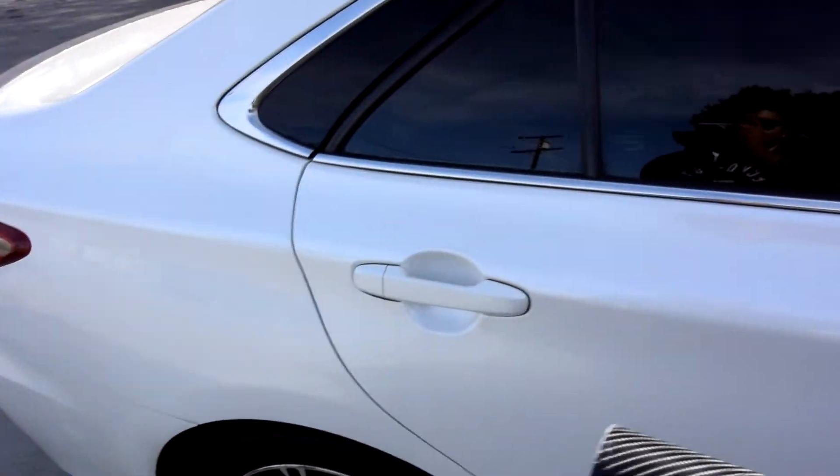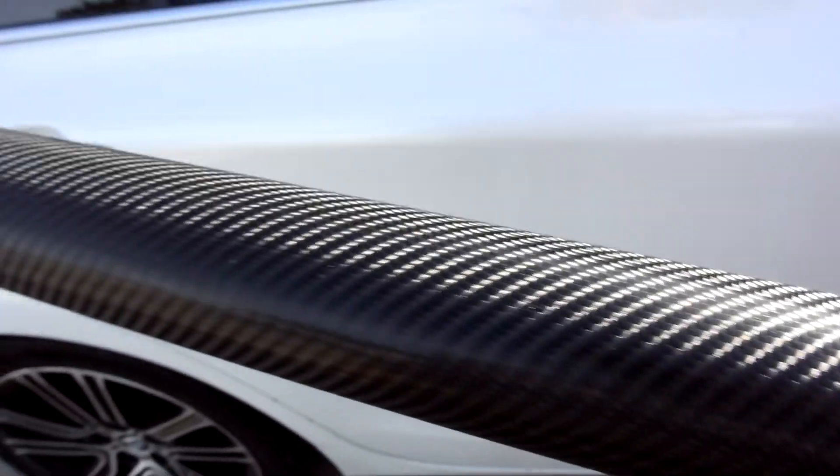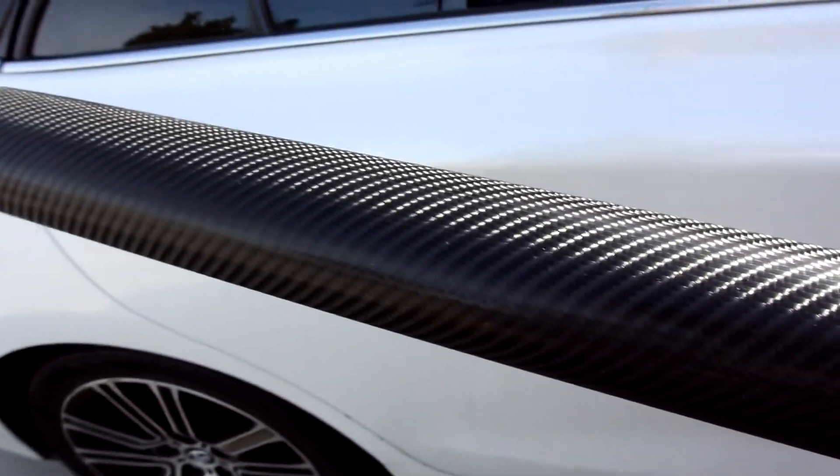We are going to be wrapping it with a Vivid Wrap. This is the wrap — the carbon fiber. Very good wrap for the price. Remember, get something quality, don't cheap out. It's going to be way easier on you.